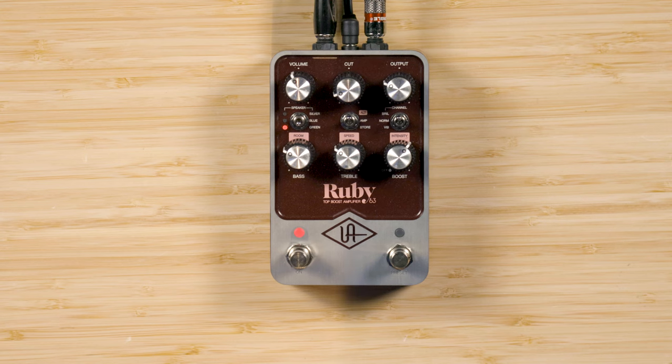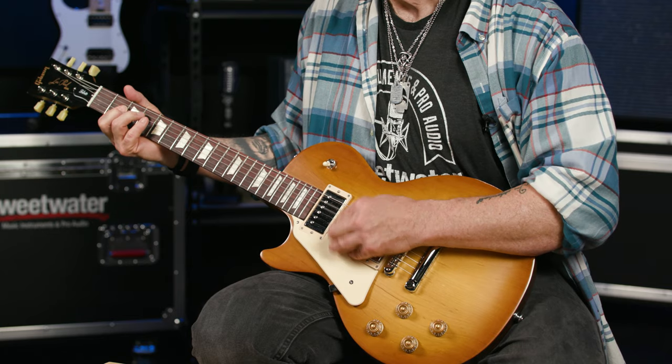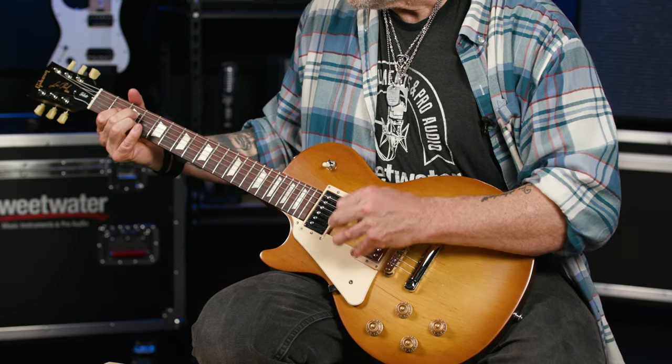And last but certainly not least, at the bottom, Green — which is a modern Celestian G12H. As you can hear and feel, each speaker type has its own unique voice, and this is a pretty cool feature to have at your fingertips, especially for recording, as it gives you instant access to new tonal twists and turns. Also, when you register your Ruby 63, they reward you with three bonus cabinets, selected when the speaker LED goes to green. And when the speaker switch's LED is off, you've disengaged it along with the unit's dynamic room modeling — ideal if you're running your Ruby into the front of your amp.